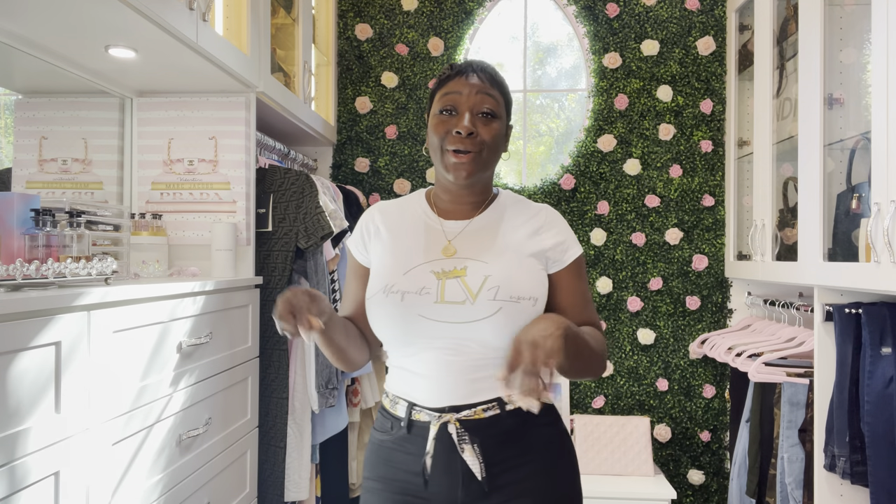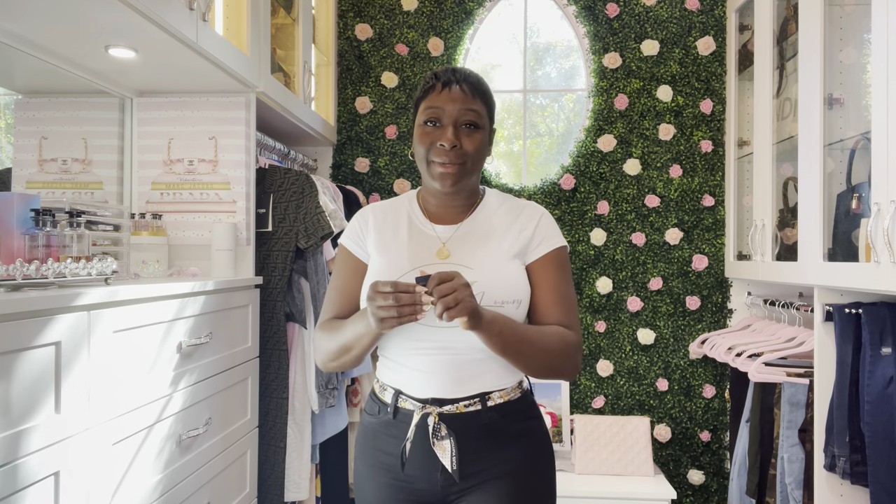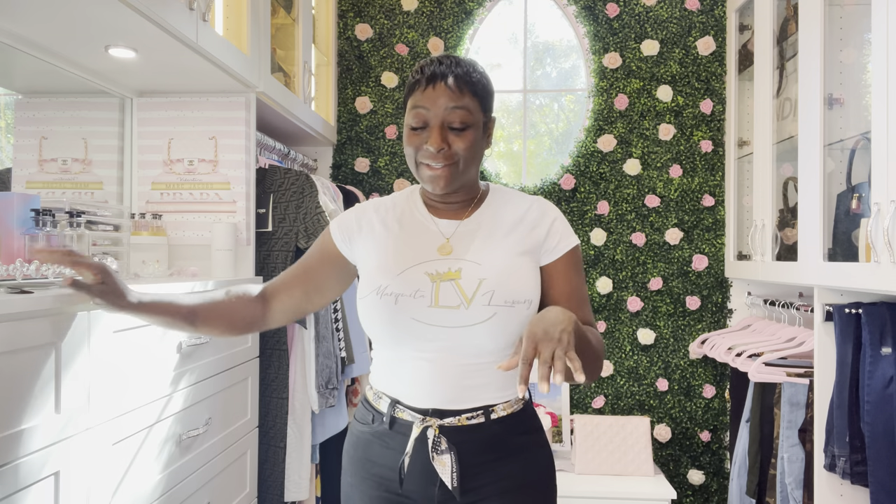I put my bandeau back on — it was just too cute. I took the LV tag off and I'm still alive, my bandeau is still alive, nothing is wrong. So guys, do not freak out. I will not be selling my bandeau, so this is okay. I do not leave them on — I know how to care for them and I do not need this tag.